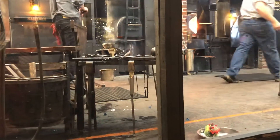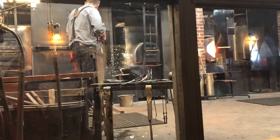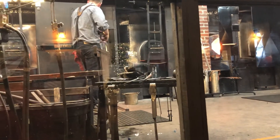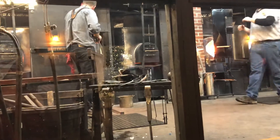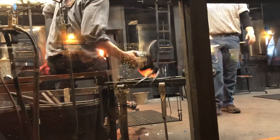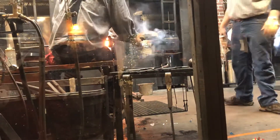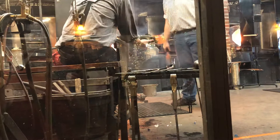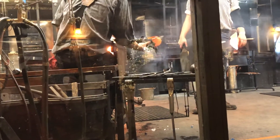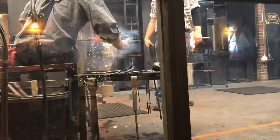Sean now has that mug pretty well blown up. And you saw that he spent almost the same amount of time doing all that color layering and color manipulation as he has now gathered that glass and just blown it up nice and quickly. Sean's making a lot of these moves — it's not simple and easy, it's really tough. Glassmaking is very timing-oriented and dependent. Sean's been able to make glass for about 15 years or so.